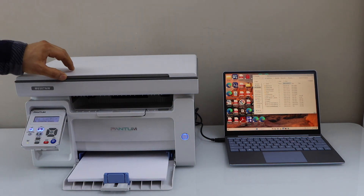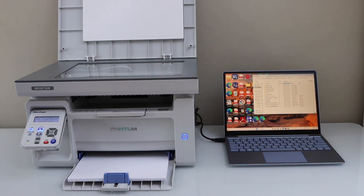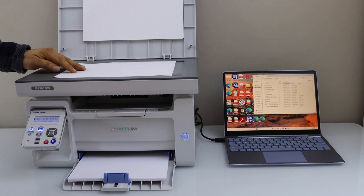Now place a page on the scanner. Open the lid and place the page you want to scan facing down.